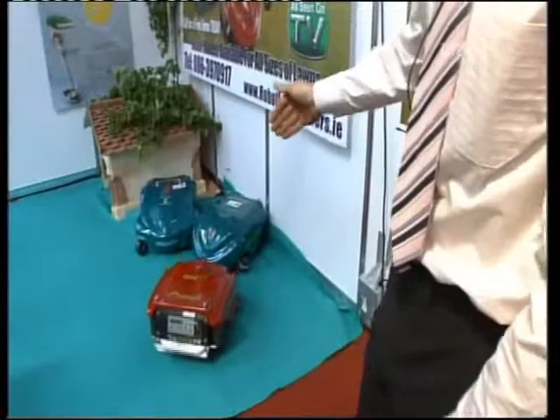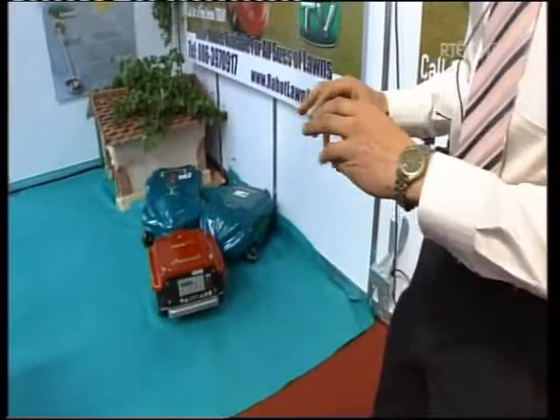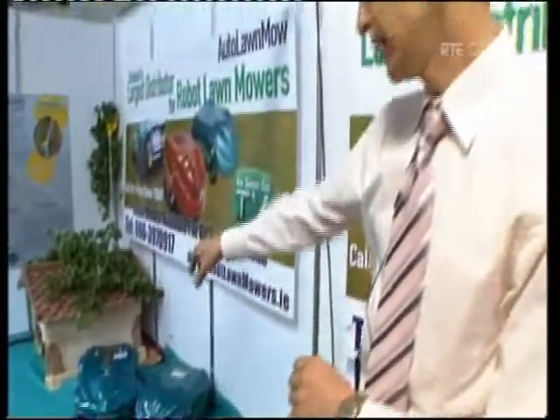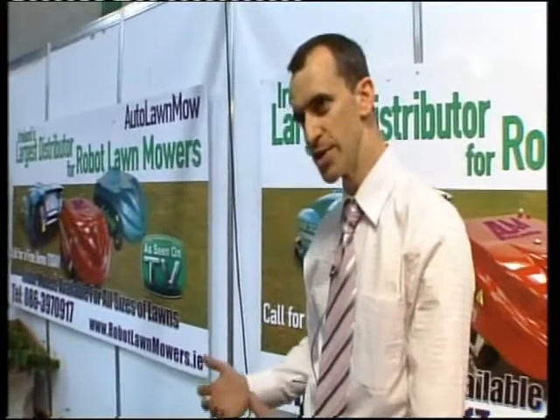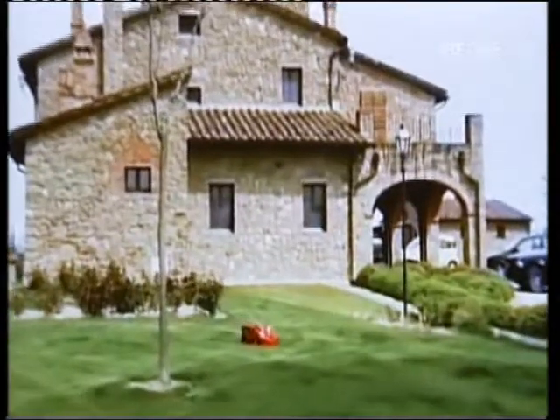And what are the different models, because they're all different sizes and shapes? We have three models on display here today. The green one on the right-hand side is for your smaller townhouses. The larger one on the left is a more industrial machine — it can cope with up to three acres of grass, so it's for your larger stadiums, pitches, things like that. And would the red one be the normal one, for the kind of 30-foot garden?